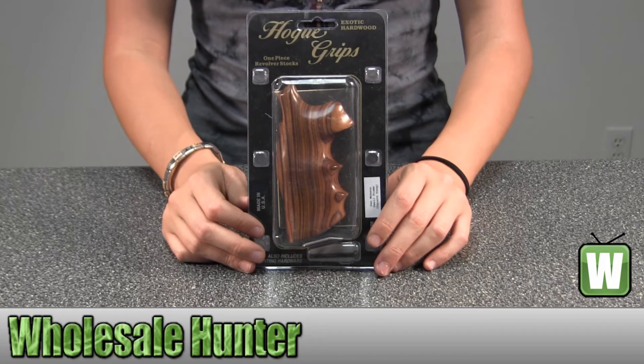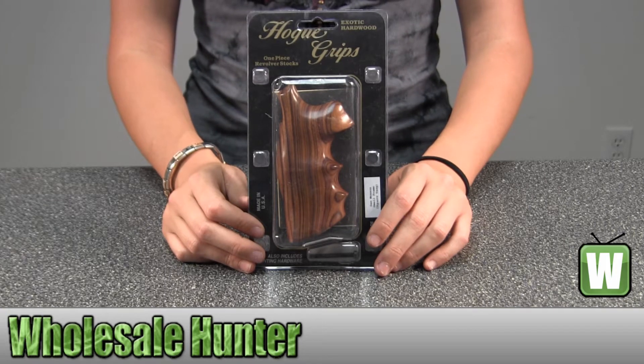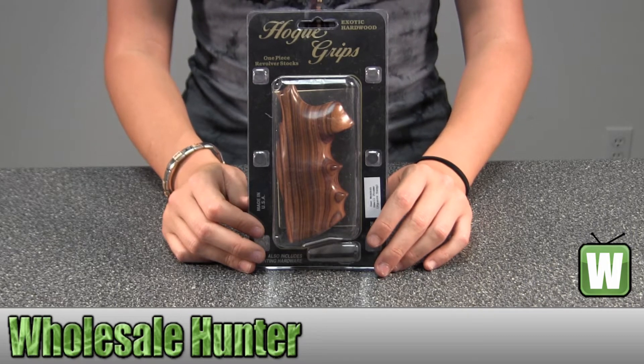Hello. This is an unpacking video for manufacturer number 57300. This is by Hogue. This is a Paul Farrow wood grip for a Dan Wesson small frame square tang.